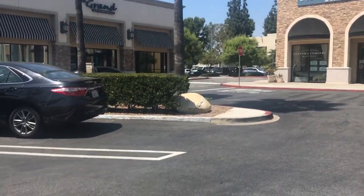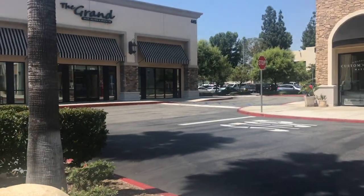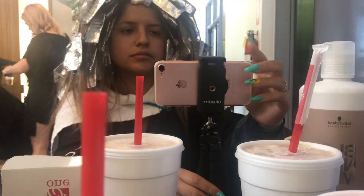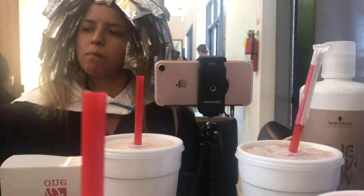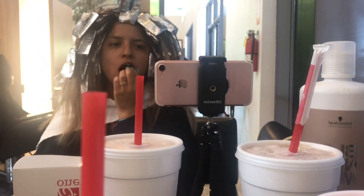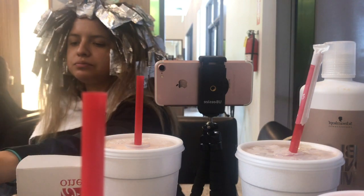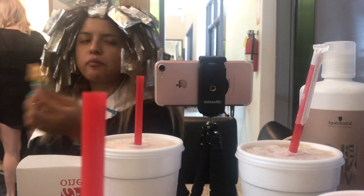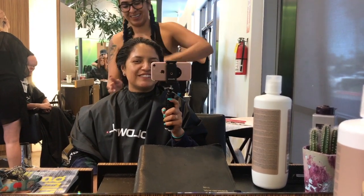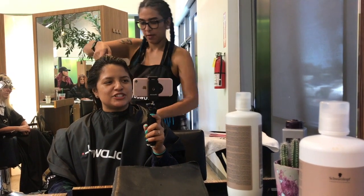Alright guys, so I'm back at the salon. I got mine and Perla's Chick-fil-A, and I just wanted to show you guys the salon since I didn't get to when I was coming in. So I completely forgot to vlog while Perla was toning me and shampooing me, so I'll let her tell you guys what she did.